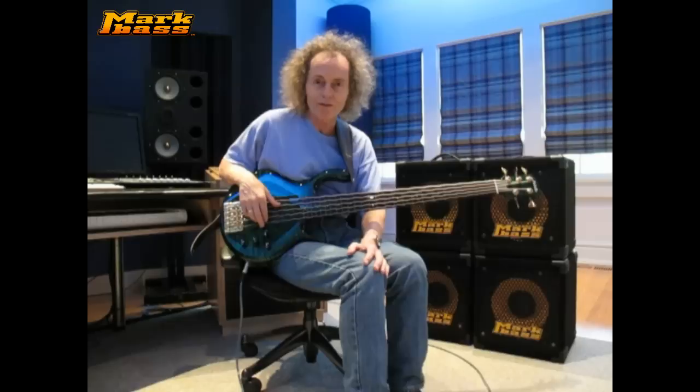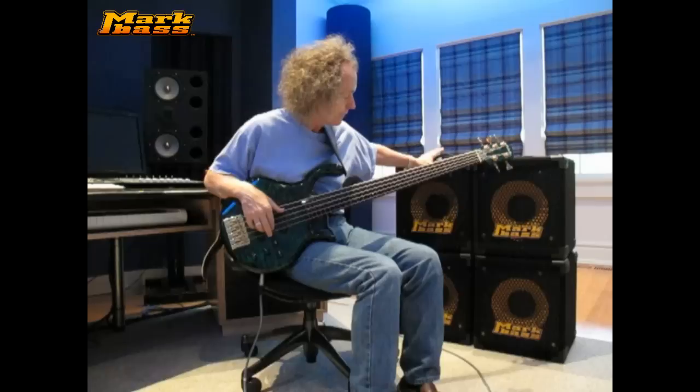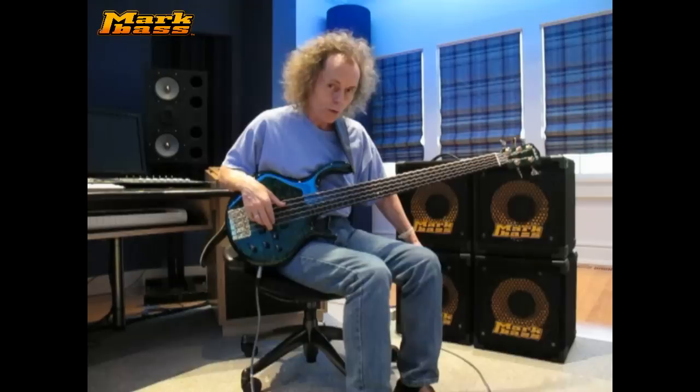I usually play in a stereo setup, so here I have two of the Combo Head 2s along with two extension cabinets, the New York 121, which is one 12-inch cabinet, so left and right.